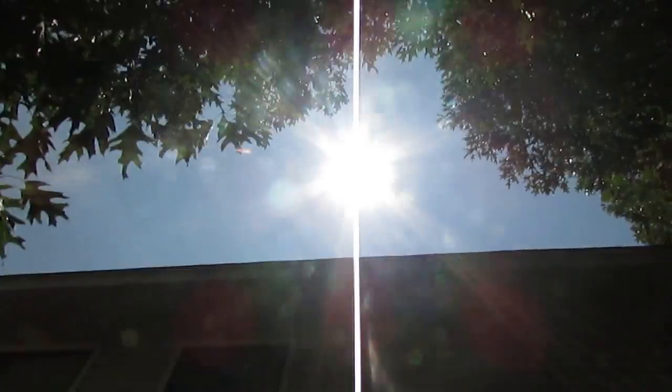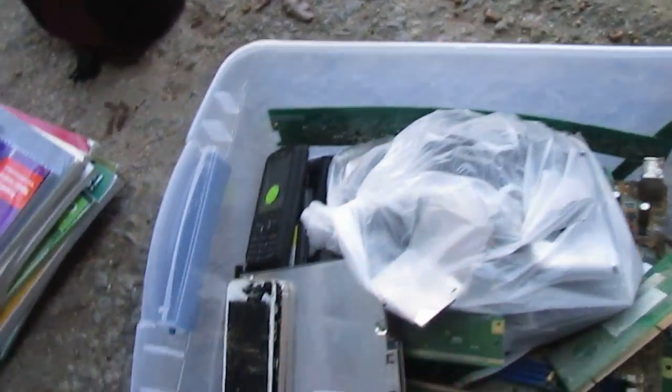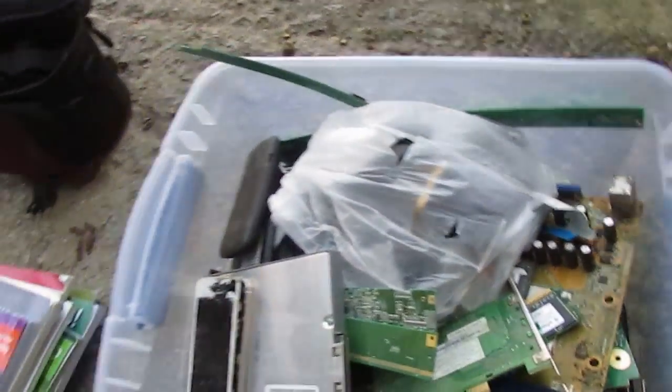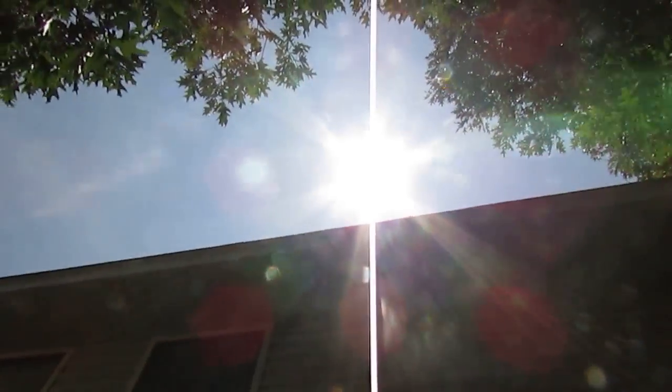So what does a scrapper do during an eclipse? They get their gold-plated circuit boards ready and other circuit boards. I've got a stack of four computers I need to take apart, a bunch of phones, a bunch of gold-plated boards, some other boards. I'm heading down to my storage unit right now and I'm getting my circuit boards ready to send to boardsort.com.